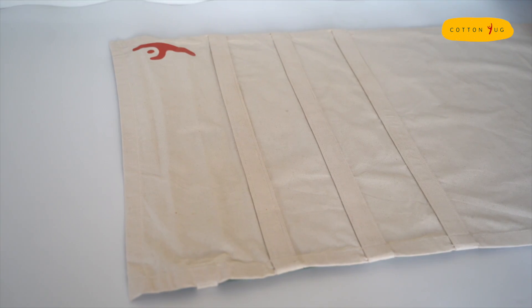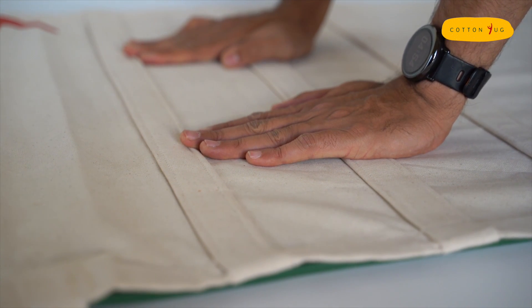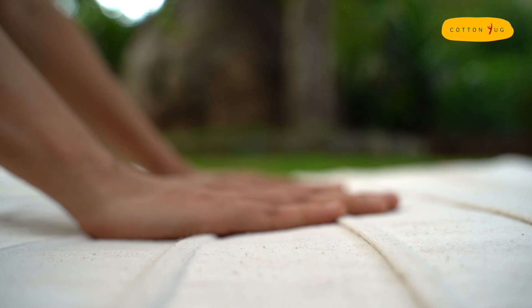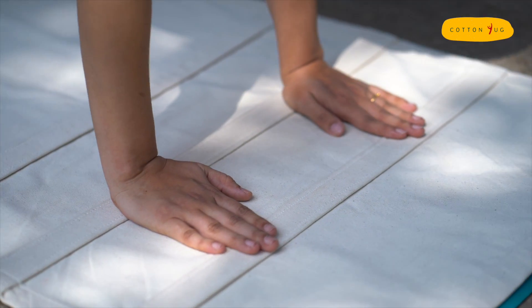The top surface of the mat sleeve comes with added strips on top and bottom for extra grip. The 100% natural soft unbleached cotton provides sufficient grip for the fingers, providing a natural texture and feel for the hand.